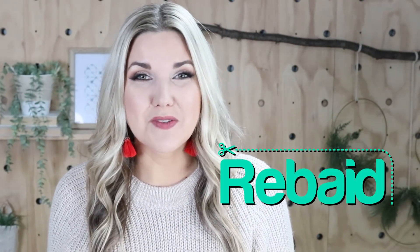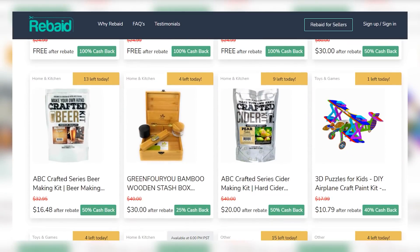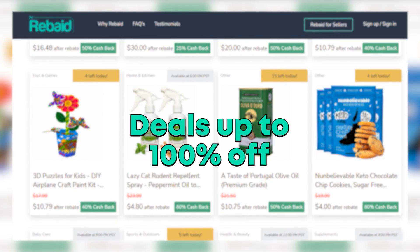When today's sponsor, Rebate, reached out to me I was really excited because I've never found a rebate site quite like Rebate. Rebate has products from Amazon that offer up to 100% rebate. With Amazon, there are so many small business sellers trying to get their products discovered. Amazon sellers offer a limited-time large rebate so more people can discover their brand and fall in love with it.